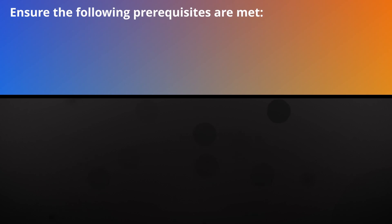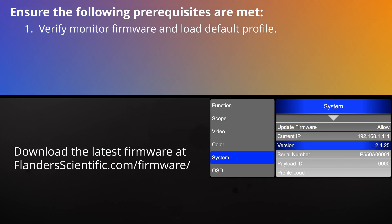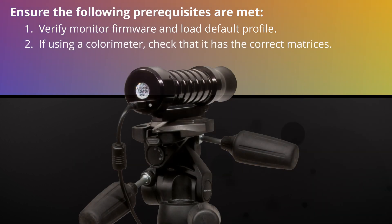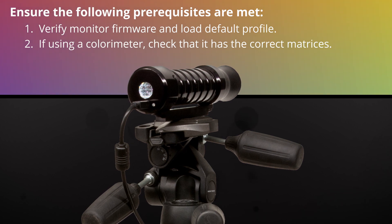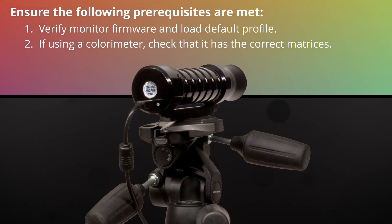Before starting, ensure that the following prerequisites are met. One, verify your monitor is running the latest firmware version and then load the default profile from the system menu. Two, if using a colorimeter, ensure that your colorimeter has the correct matrix stored on it for the display you wish to measure.